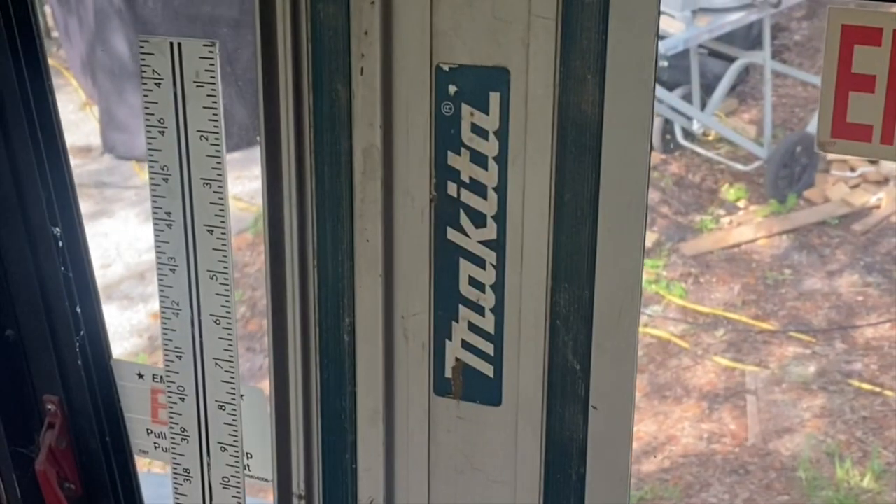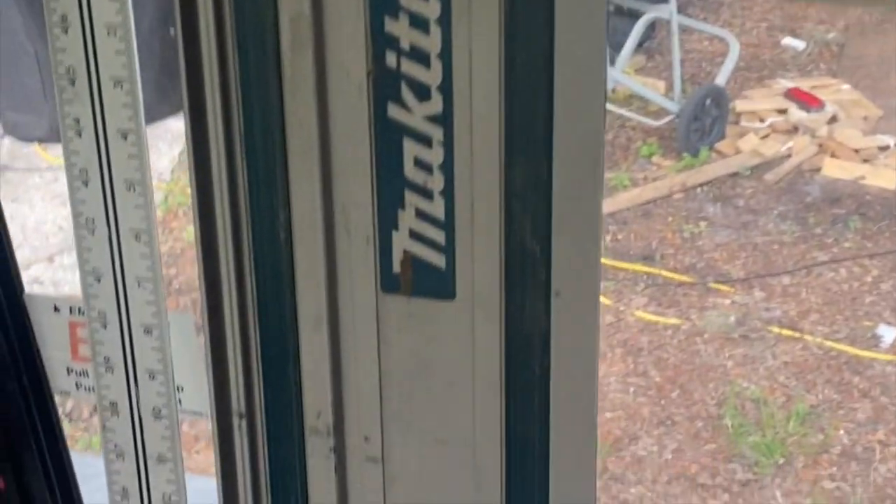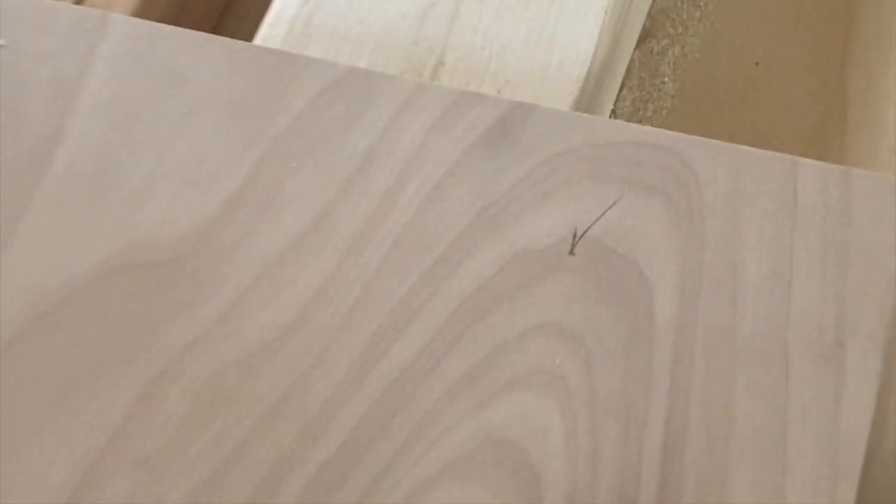I'm a big fan of my Makita track saw. I've got my table saw right out there, but for a lot of these cuts I just avoid the heat and stay right inside here and use my track saw. Here's a good example — I just got this nice little piece, I need to make an 8-inch rip on this, so got the mark there, mark there, and ready for the track saw.